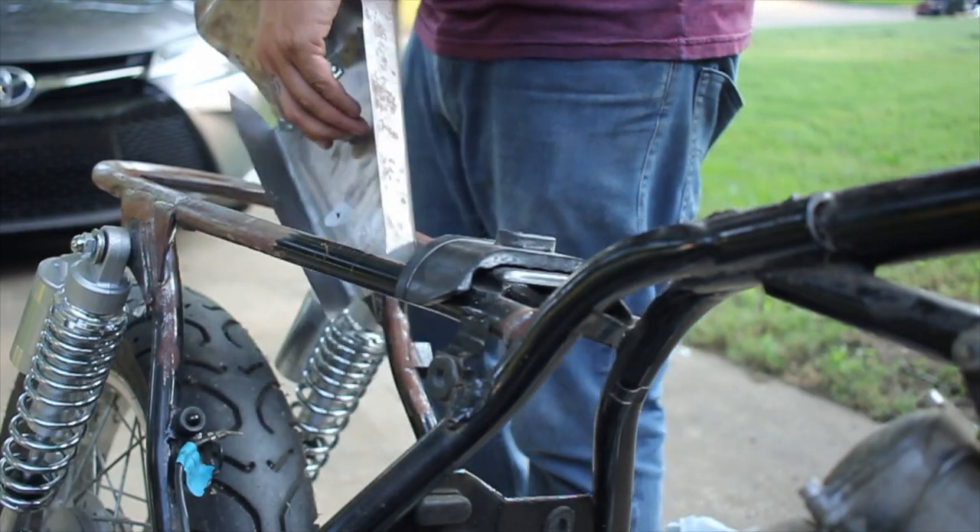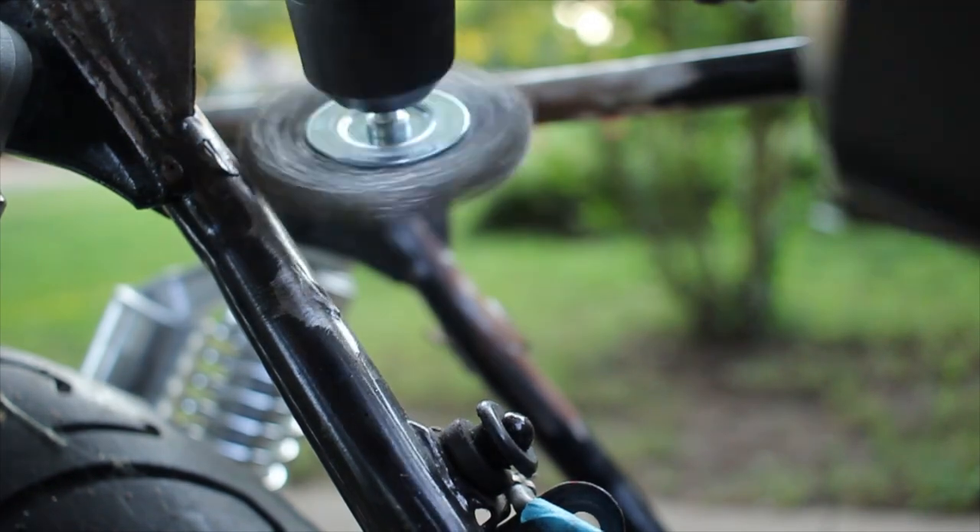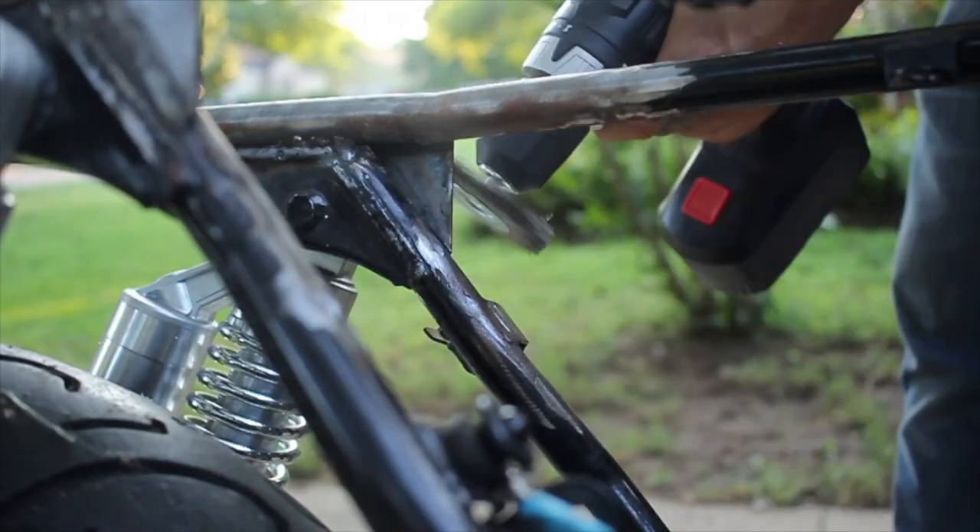Some surface rust had appeared since I modified the frame, and I just wanted to take care of that and get it nice and cleaned up. I removed the electrics tray and started by using my power drill and a wire brush. This did the job just fine, however my drill died shortly after, so I opted for the trusty angle grinder.